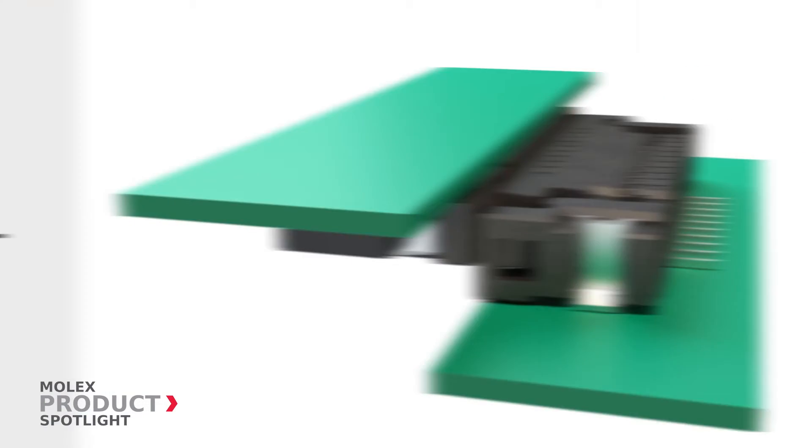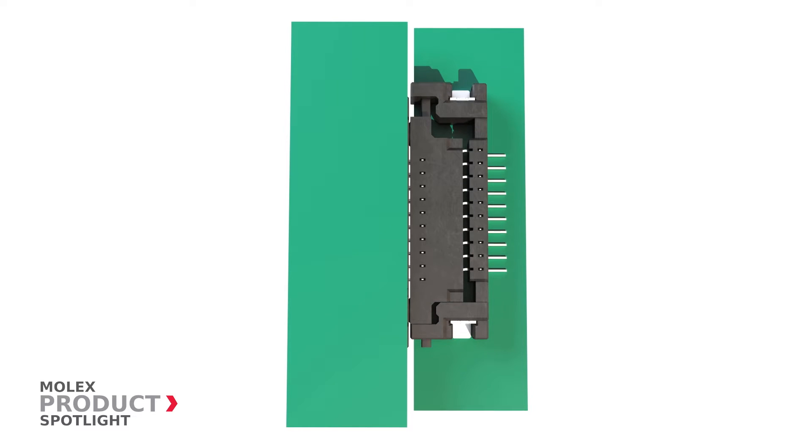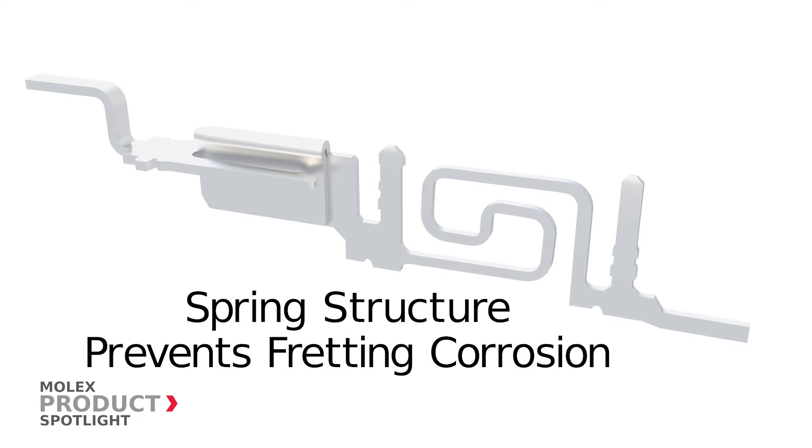The FSR 1 series slim stack connectors have a spring structure to absorb vibration, which helps prevent fretting corrosion.